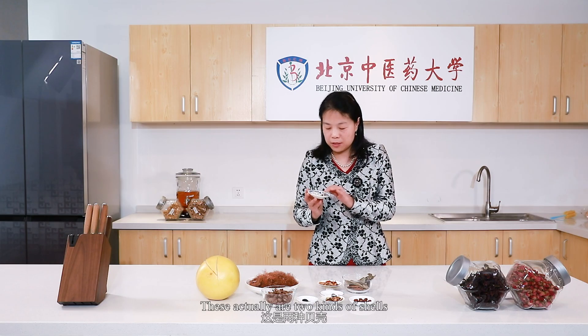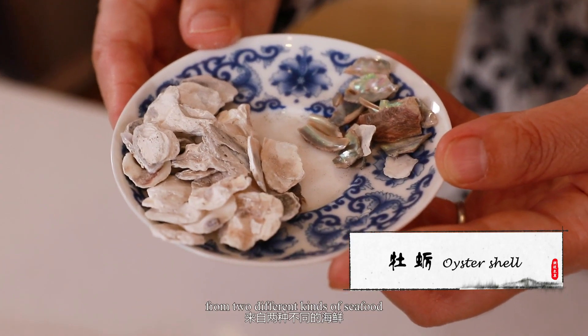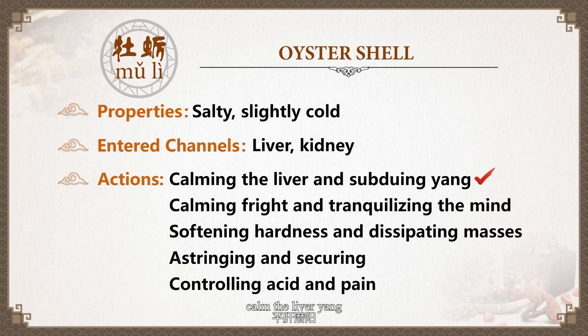These actually are two kinds of shells from two different seafood. This one is oyster shell, which we often use to calm the liver, and we also use it to calm the mind. It also has the function to relieve pain.